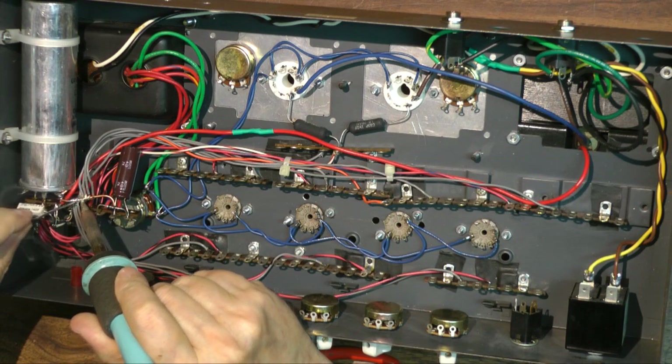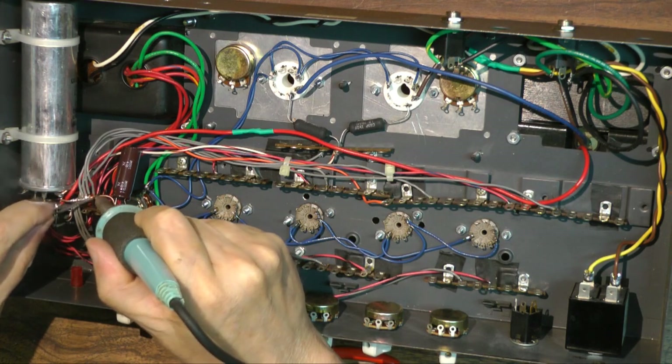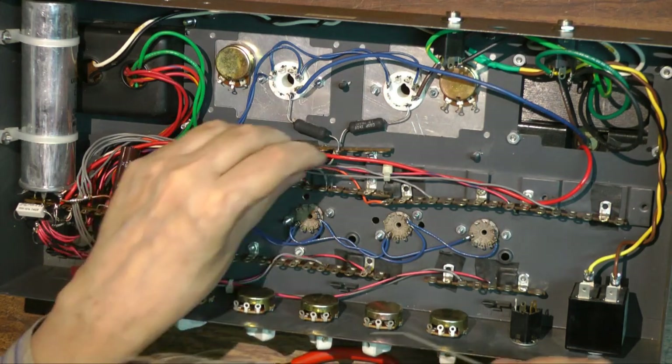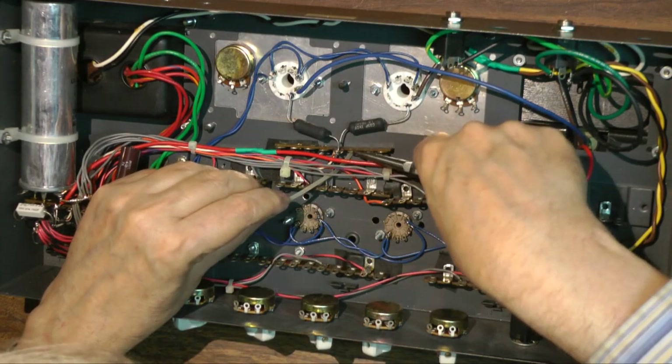I would have put the shielded wires in this section, but I'm at my 15 minute limit. So stay tuned for part 3 - should have that up in a few days.